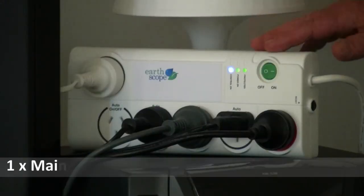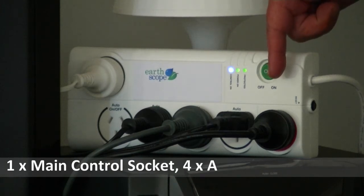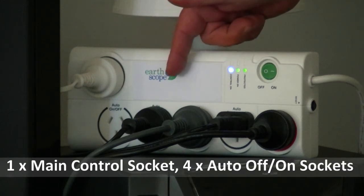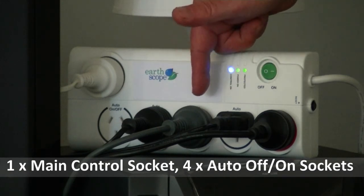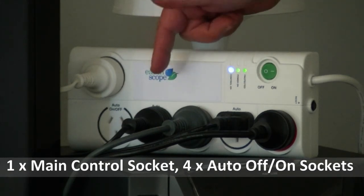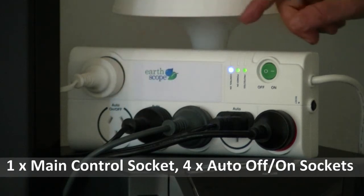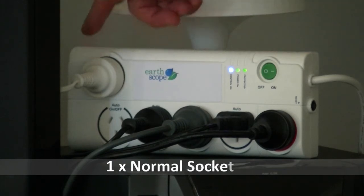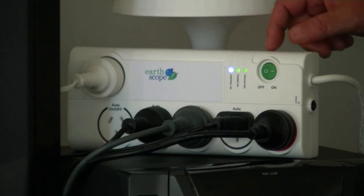Here is the Erscope auto board. On the right is the main control socket — this is where you plug your TV in. These are the four auto-on sockets, where you plug your peripheral equipment in. We have plugged in the DVD player, the stereo surround sound system, the game console, and the final socket is also perfect for a set-top box. There is also a normal socket at the top — whatever you plug in here will stay on in standby mode at all times, no matter whether the TV is off or on. For this demonstration we've plugged the lamp in.